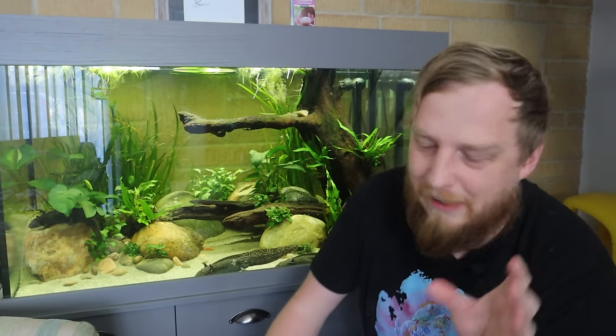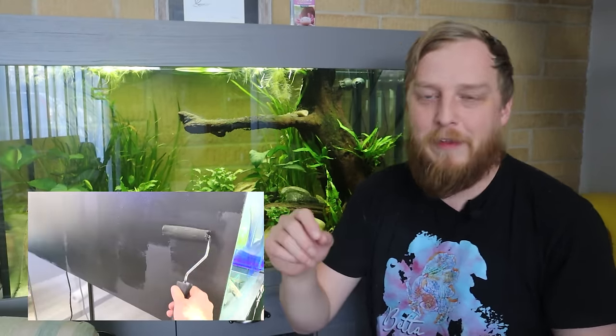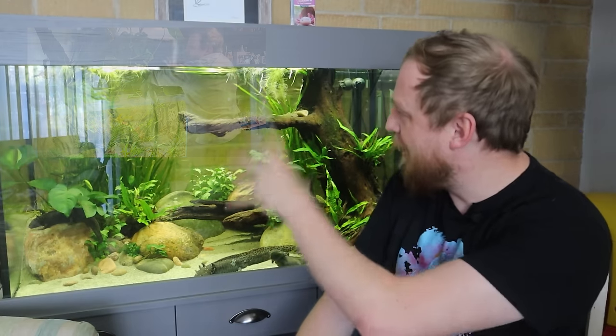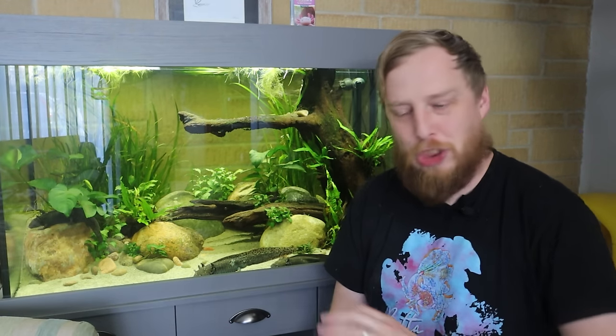Next on the list is putting a background on your aquarium before you fill it with water. I read someone's comment about this on the XL Cube video. If you are painting the background or putting on one of those sheet backgrounds, that is going to be a nightmare once it's full of water. This aquarium I opted for no background, so you can just see the brickwork behind it, which gives it that orangey look I wanted. But definitely, if you're going to put a background on, do it while the tank is away from the wall with no water in it.